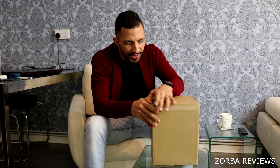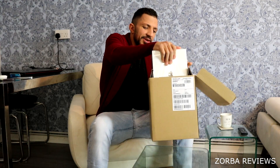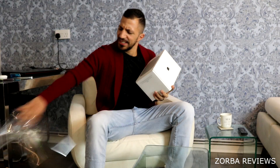Here we go. That feeling — oh my god, okay, here it goes. Oh my god, it looks so pretty. Oh my god, it weighs a ton. Well, first glance of this bad boy, it's a heavy machine. Here it goes. Let's unbox this. Oh look at the package just opens up with ease.